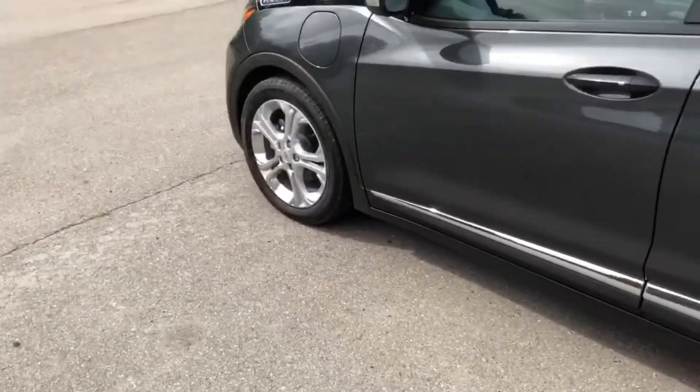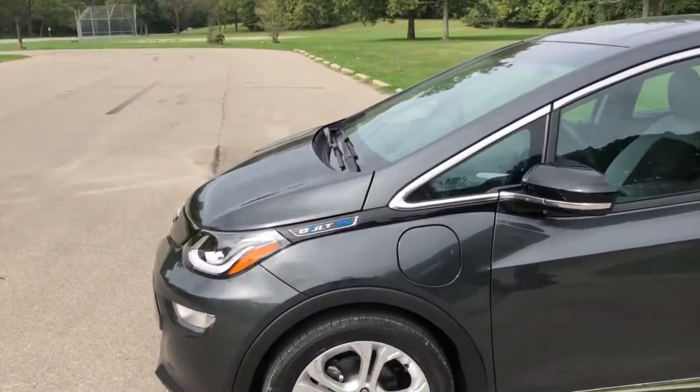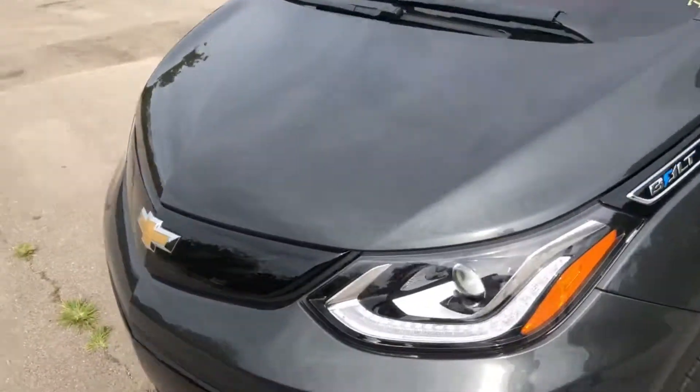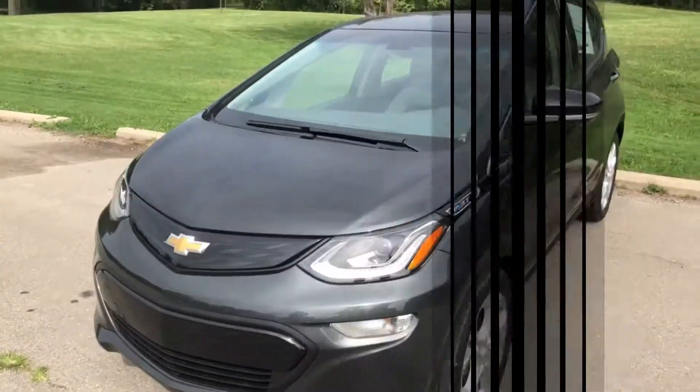This isn't one of the higher packaged ones, so no crazy rims, no crazy packages or colors, nothing like that. You do have your regular Bolt trim — the little Bolt emblems here, and Bolt inserts here. Of course, they're not vents because it is an electric vehicle; it's only designed for aerodynamics.